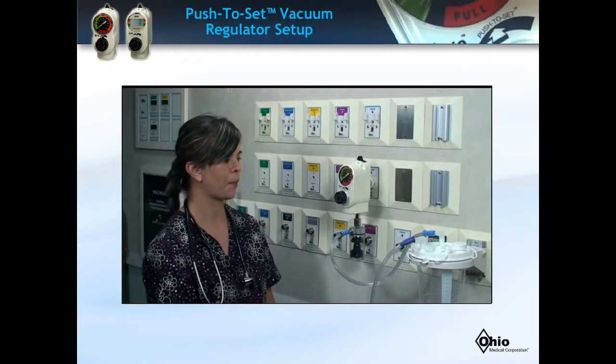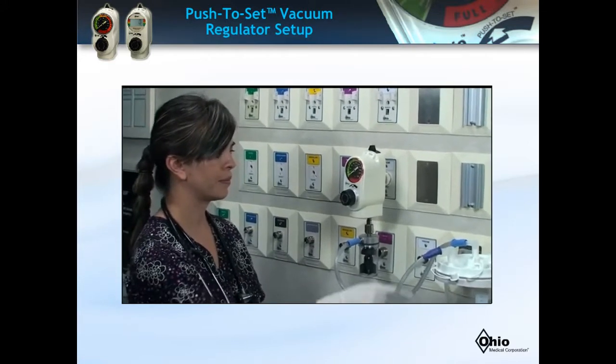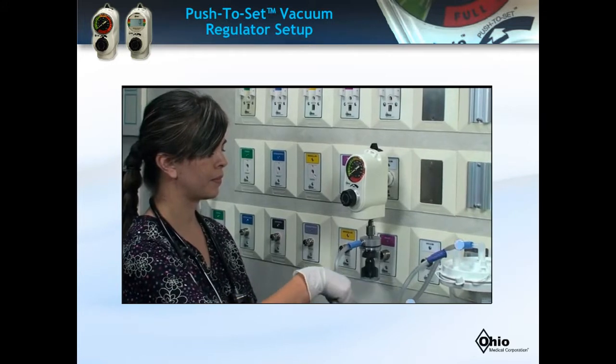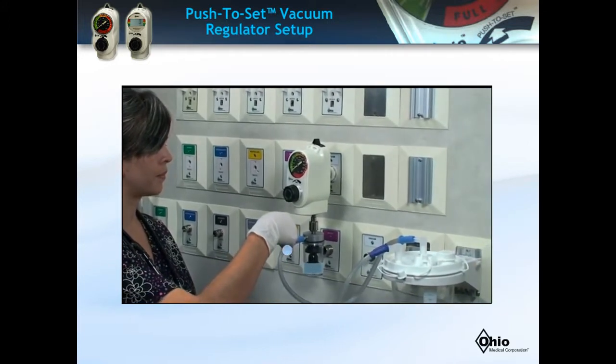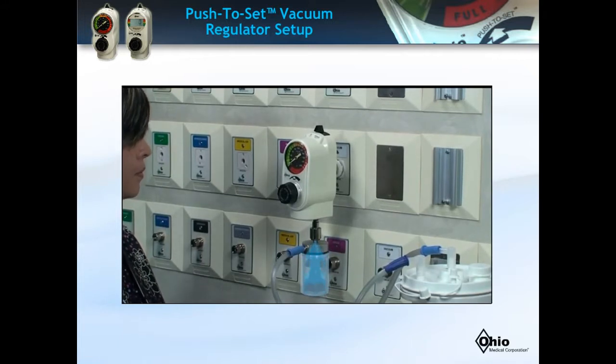The overflow safety trap acts as a redundant safety feature if the automatic shutoff valve in the suction canister should fail. Fluid will flow to the trap and the missile-like structure inside the trap will rise and shut off the vacuum from the regulator. Please follow hospital protocol for cleaning of the trap.